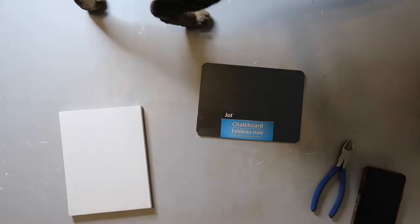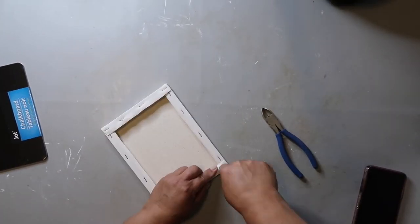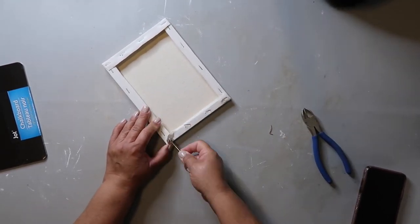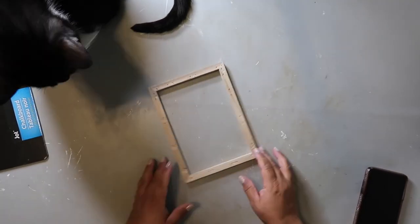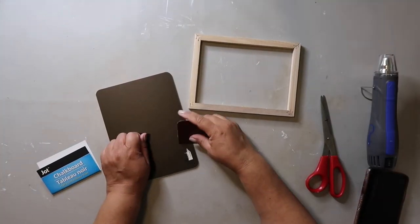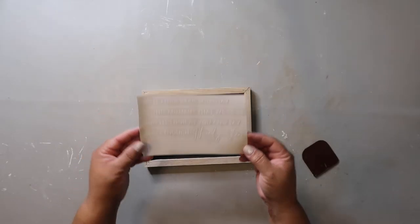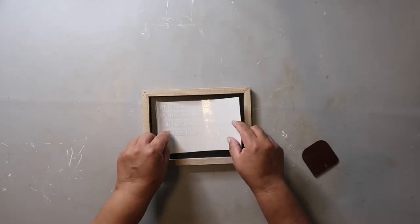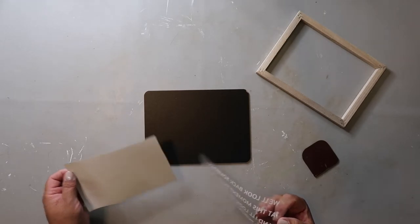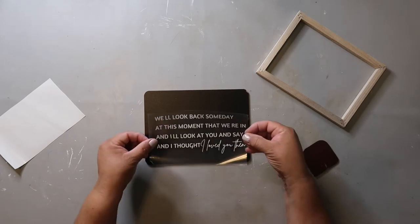DIY number two — this is another quick and easy craft idea. I'm taking a canvas from the Dollar Tree and a chalkboard from the Dollar Tree. I'm going to take out all the staples and remove the canvas, and man, they used a lot of staples and really stapled them in good because it took me a bit. Now that the canvas and staples are removed, I'm unwrapping the little chalkboard and removing all the stickers from the back. I have this decal again from Whiskey and Wit, and I'm seeing how it fits on the chalkboard and where I need to position it, then removing the backing of the transfer tape.